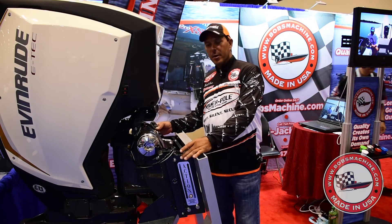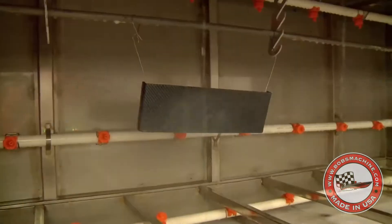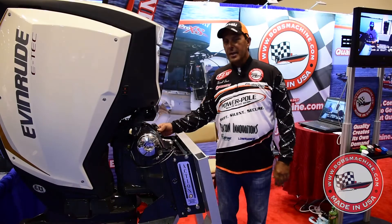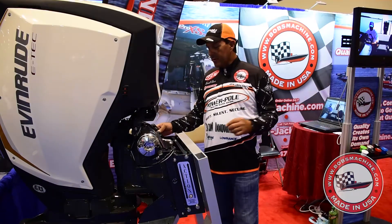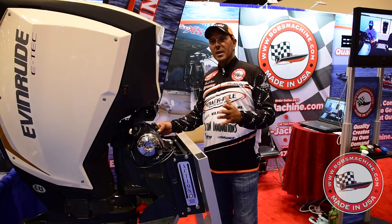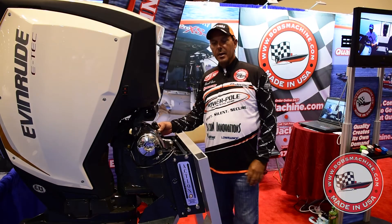They come powder coated, hydro dipped. The hydro dipping you can get almost any configuration you want. Now they've got a black anodized finish. They've got powder coating for yellows, greens, oranges, blues. The dipping is unbelievable, the hydro dipping stuff they've got on it.